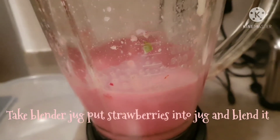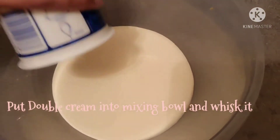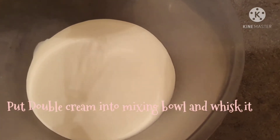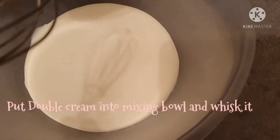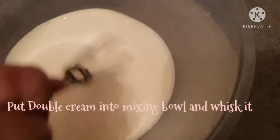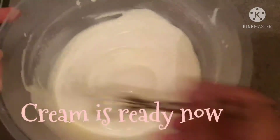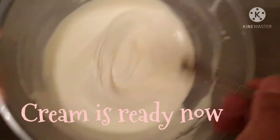Now I am going to mix it in a mixing bowl. We will mix it with a whisk for about 10 minutes so that it will be thick and creamy. I have whisked it for 10 minutes and you can see it is very creamy.